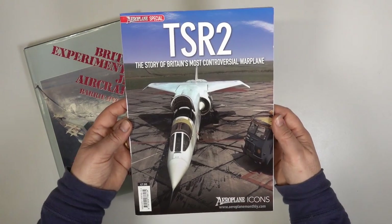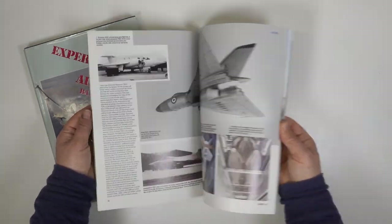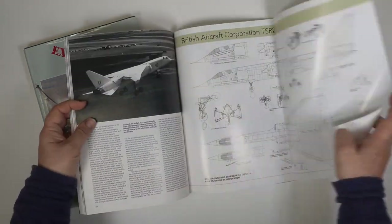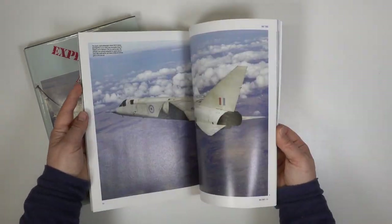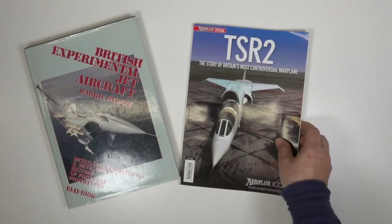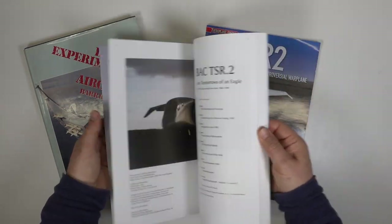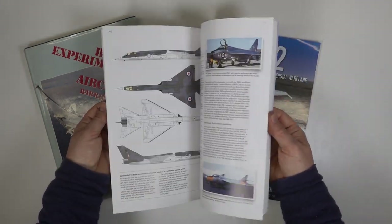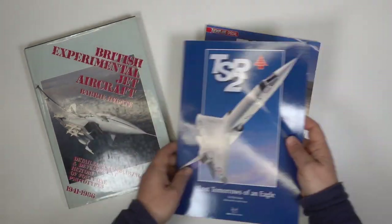This book from the Aeroplane Icons series documents the development history very well and has lots of excellent period photos. It also has a nice set of detailed plans which is very useful. There are even some colour photos from back in the day as well as the fate of the remaining airframes. My final book speculates how the TSR-2 would have appeared in service and how it would have evolved over the years. It's well written and rationally thought out with some very interesting ideas for camouflage schemes.